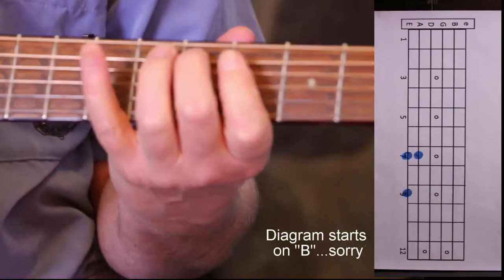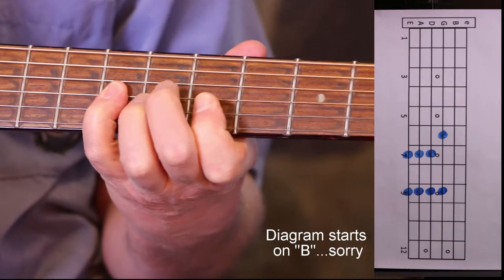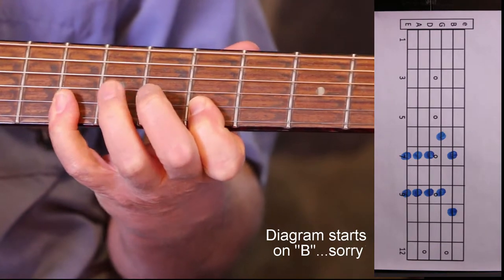2, 4, 2, 4, 2, 4, 1, 4. Shift. 1, 4, 1, 3.